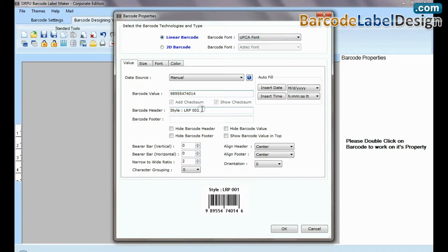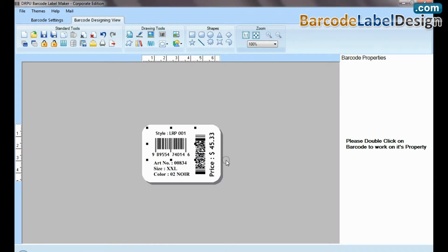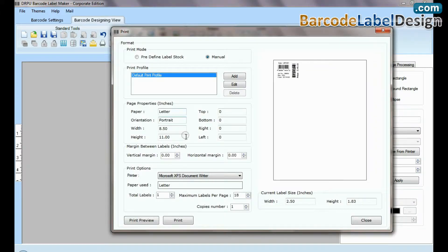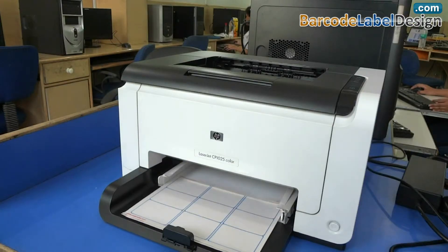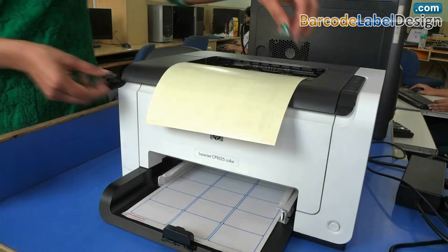Now design the barcode label using DRPU barcode software. Go to the print option for printing settings. Adjust the number of labels according to your label sheet, then click on the print button. Barcode labels are printing.